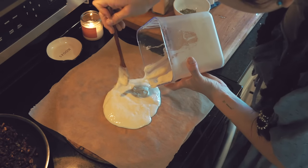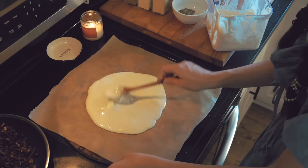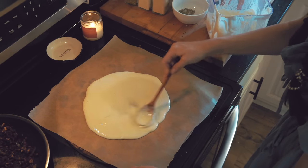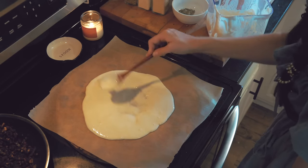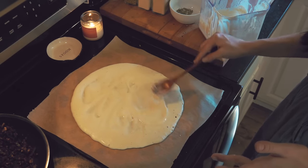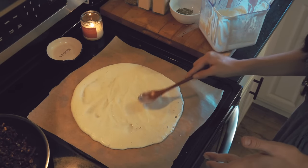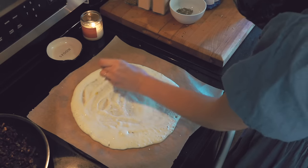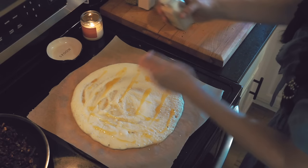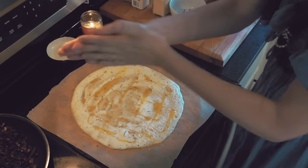I poured my sourdough discard — which had been in my fridge but left on the counter for about 15 minutes to adjust to room temperature — straight into the center of the stone and spread the starter all around. I like to keep it thicker on the outer edges so it's a little bit like a crust, since the outside edges cook the fastest. Then I poured on some olive oil and added spices: garlic powder, dried rosemary, onion powder, Italian seasoning, and quite a bit of salt.